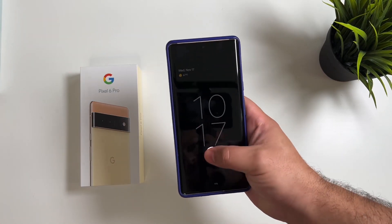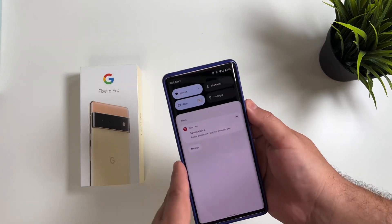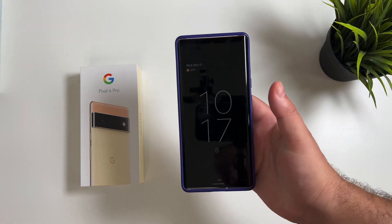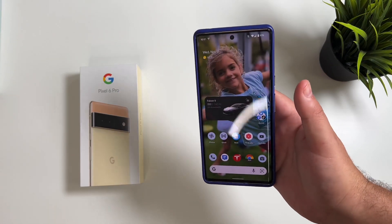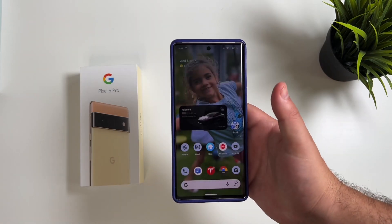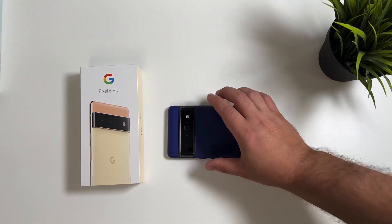Sorry if you guys got confused or tricked — it wasn't the intention of the prior video — but this is still a massive, massive update for the Pixel 6. A lot of the biggest complaints were in regards to this fingerprint sensor not being ideal, and it is working now. Really no issue. Sometimes you do have obviously a missed reading — that's sometimes the way my fingerprint is lining up — but still much faster, still a great improvement, and still a recommendation for you guys.